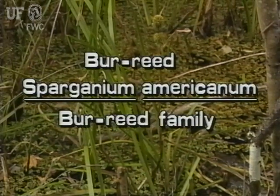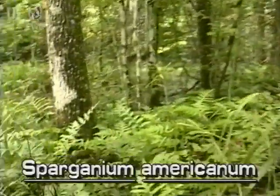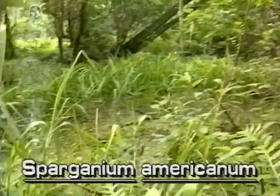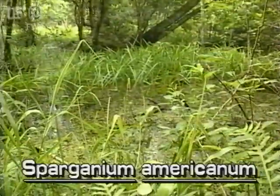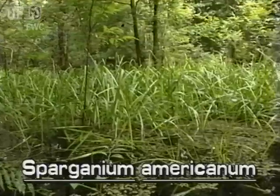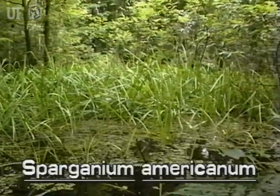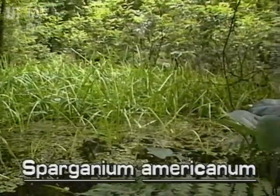Burr reed, Sparganium Americanum. There are about 14 species of Sparganium that grow from the Arctic to the subtropics. This species of burr reed is native to North Florida where it is not common. It is found in shallow water swamps, ponds, and streams, and grows to two and a half feet tall.